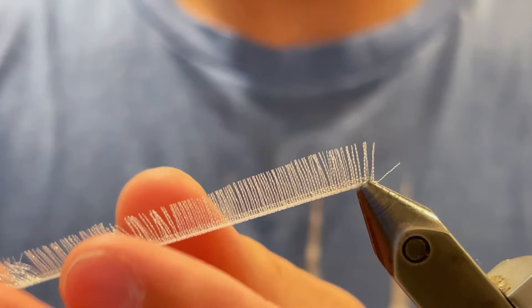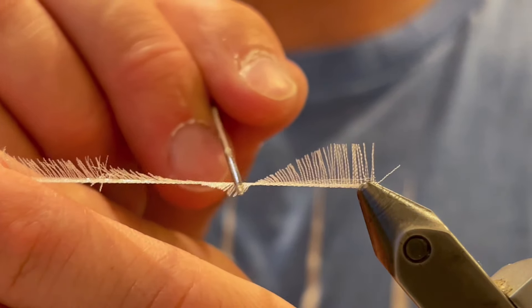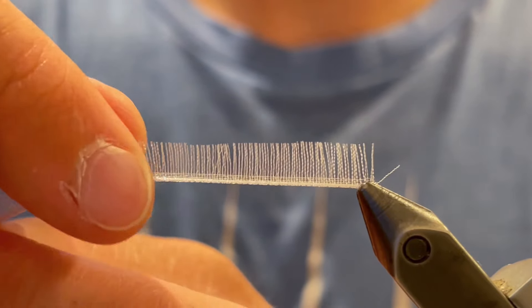There we go, that is what it should look like. And if you want you can take all of the fibers out — I like to leave a little bit just so it's held together well. And you can see that those are just nice frilly fibers and they'll create a really cool body for jigs.